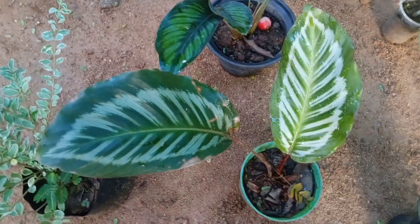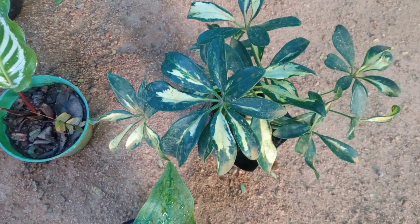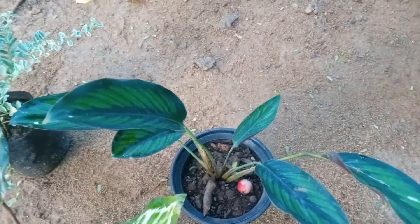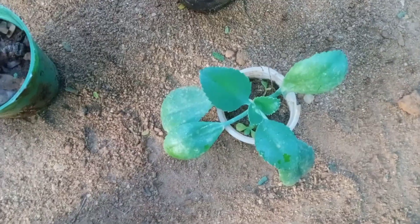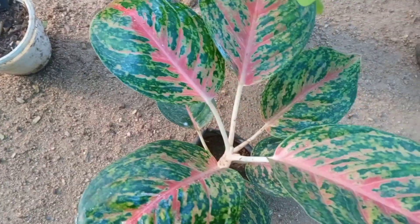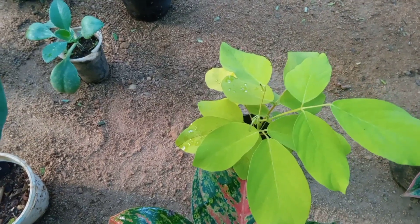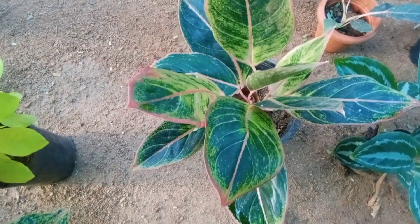This plant is about 150. This plant is about 180. This plant is about 120. This is 130 rupees. This is about 30 rupees. This is about 260 rupees.